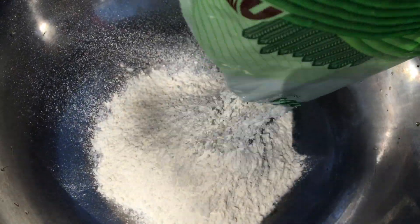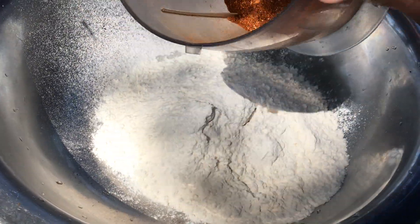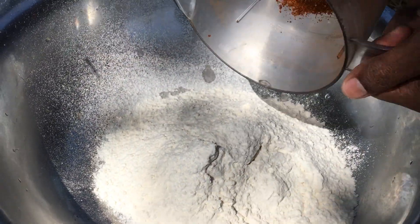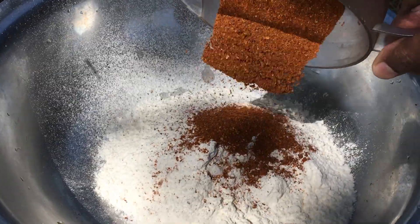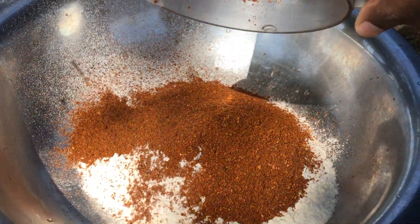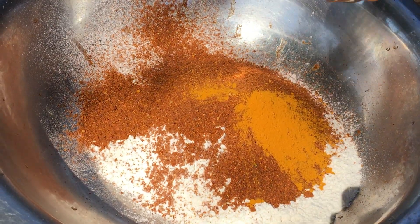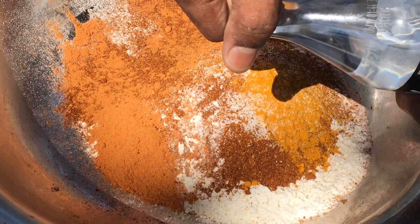All-purpose flour — maida. Grounded spices. Turmeric, salt, soda.